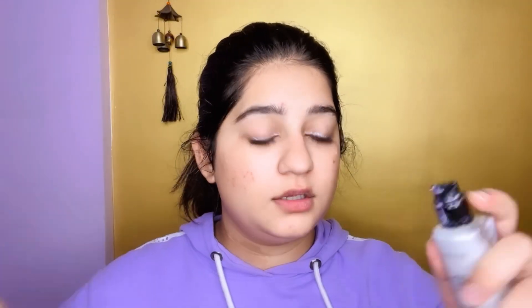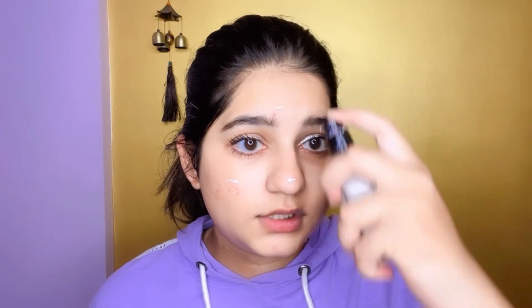Now we will work on our face. First we will use a primer gel base. I have Mion. Just a little bit of makeup base, and a little bit more.